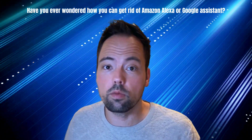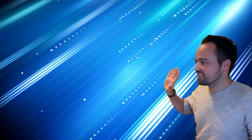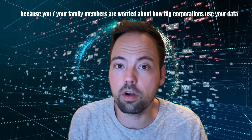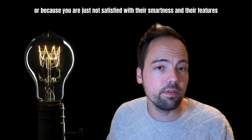Have you ever wondered how you can get rid of Amazon Alexa or Google Assistant? Because you or your family members are worried about how the big corporations are using your data, or you're just dissatisfied with their smartness and the features they offer,